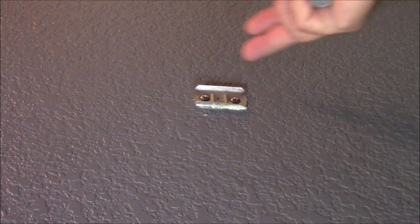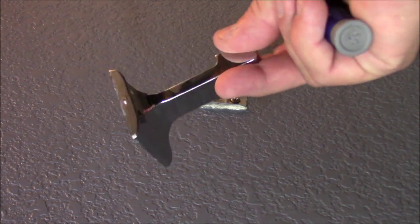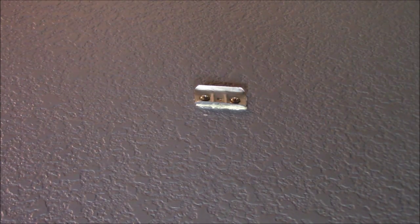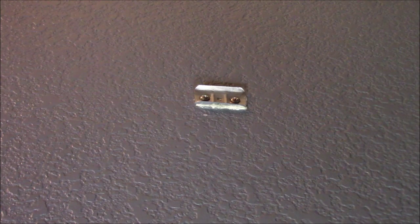Yours may be different — the screw might be on top. Just look around, find it, remove it, then remove the handle. Now you can see the actual bracket on the wall. I was hoping to reuse the old bracket, but I can't — it's not the same shape or size as the new one. I'm going to need to put the new bracket in there, so the next step is to unscrew the old bracket.